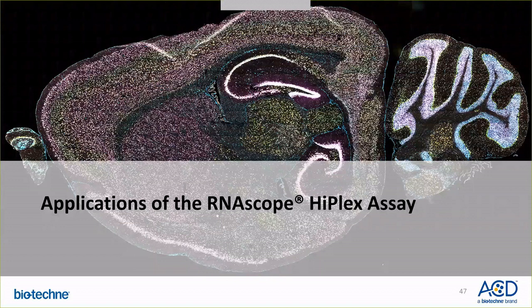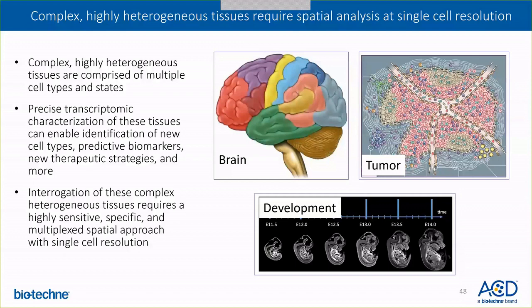Now I'd like to discuss some of the key applications of the RNAscope HyPlex assay. Complex, highly heterogeneous tissues such as the brain, tumor, and kidney are comprised of multiple cell types and states, and the precise characterization of these tissues can enable identification of new cell types, predictive biomarkers, and new therapeutic strategies.